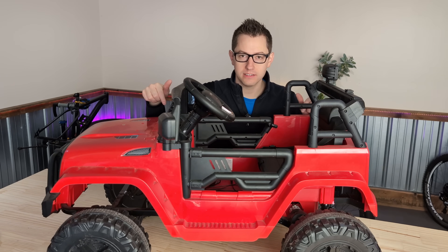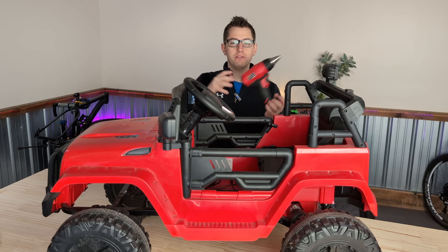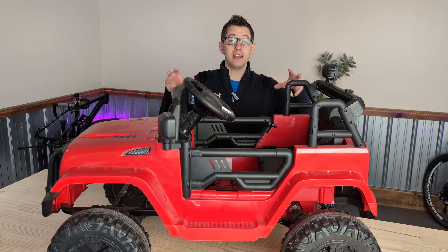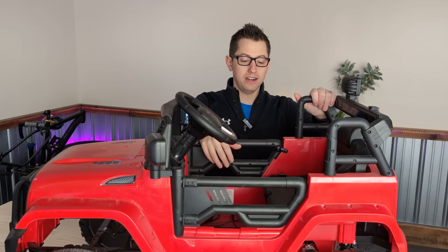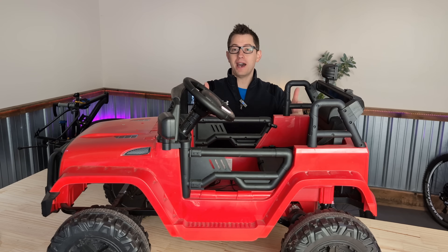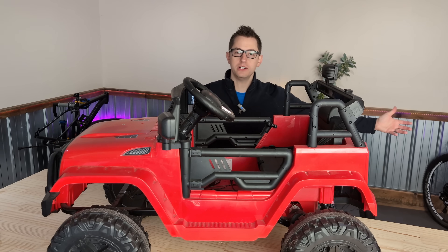We're going to solve both of those problems today. We're going to be converting this to a Milwaukee-powered Jeep. You can actually do this with any batteries you have for power tools, whether it's Worx, DeWalt, or Bower's stuff. Whatever platform you have, if it has an 18-to-24-volt battery, you're pretty good, and you can convert all your kids' toys to use the same batteries you use to improve your home. This is going to solve those two main issues — it's kind of slow, so we're technically over-volting. Also, when the battery is dead, you pop out one battery, pop a new battery pack in, and they're back on the road. No waiting for it to charge — they can be driving it while you're charging the other battery.